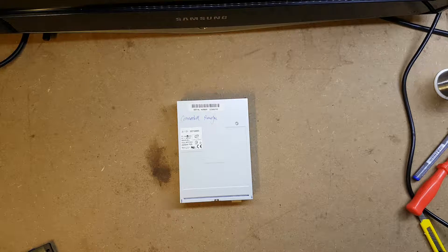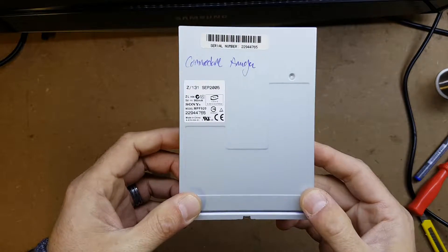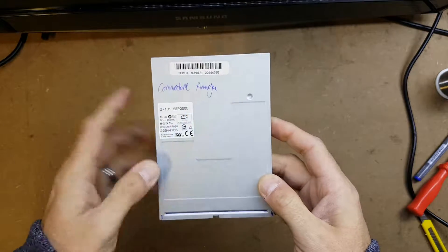Good morning folks, this is a quick follow-up video from the one I posted last night where I showed you how to modify a Sony MPF920, which is a PC floppy disk drive, to work on the Commodore Amiga.